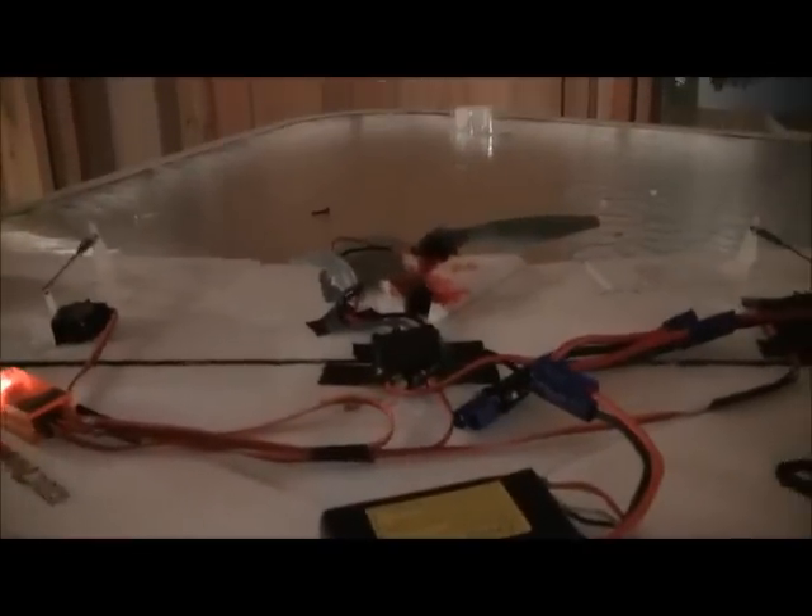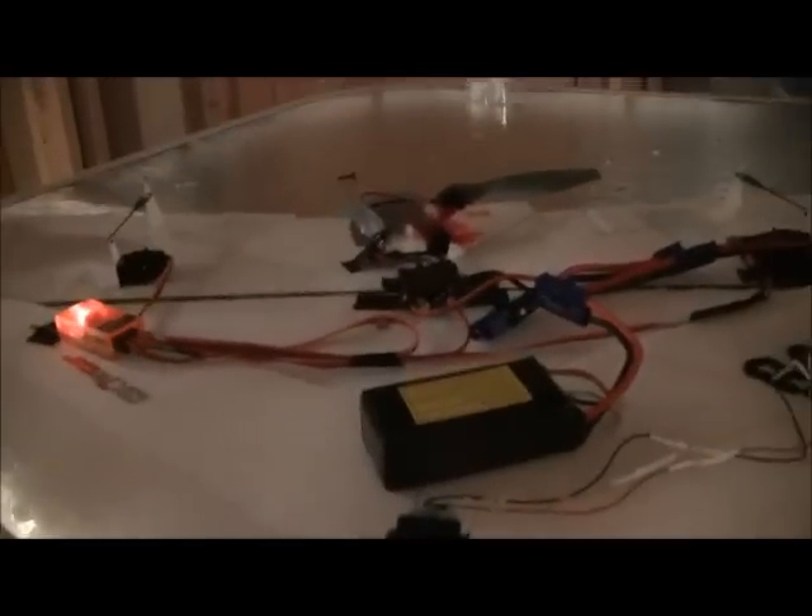If you have any problems with this, it's because your servos are switched. In my case, I want the servo leads pointing out and then coming in. This one comes out and coming in, so the servo wires lead in like this — they don't go out and around. That's how it is on my plane. Play around with your servos to make it work.